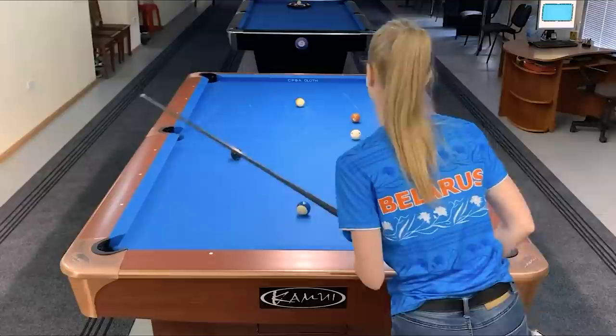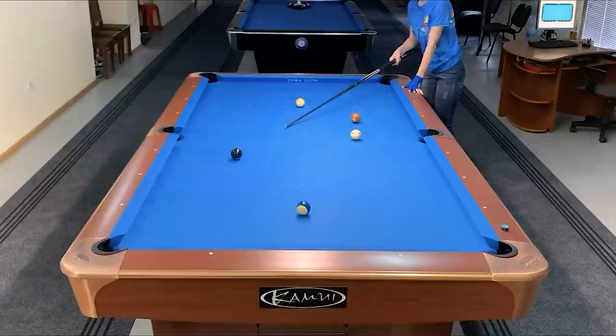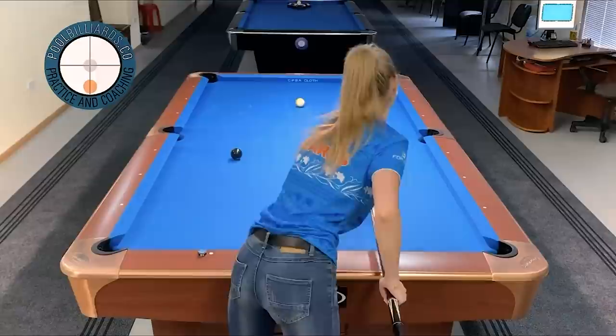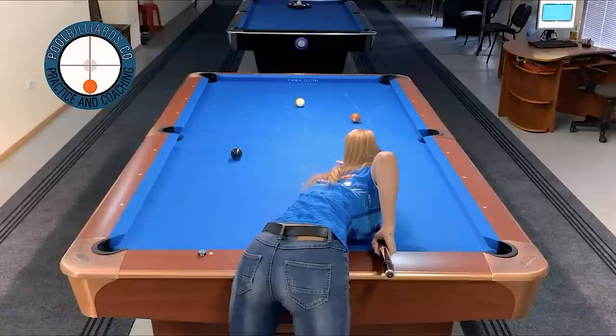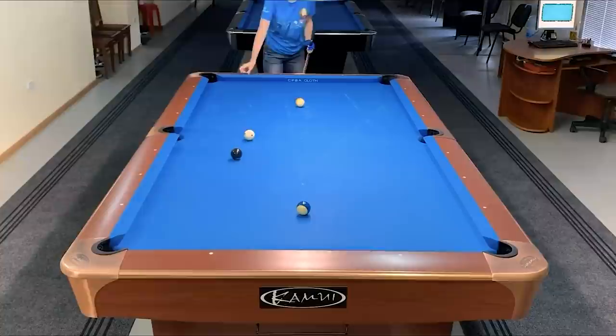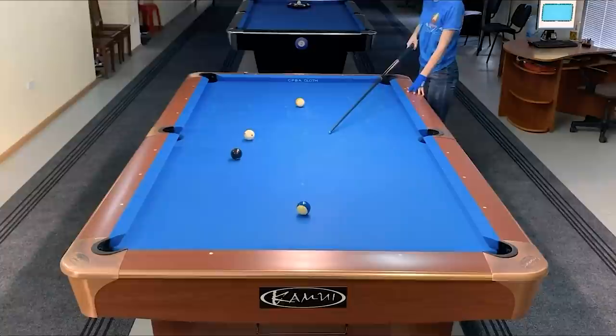Here I would like to get approximately in this zone, because like this I could leave the cue ball at a good angle for the nine ball after. I got a little bit too straight, but it's not a problem here — I still have a little angle so I could place the cue ball here for the nine ball.